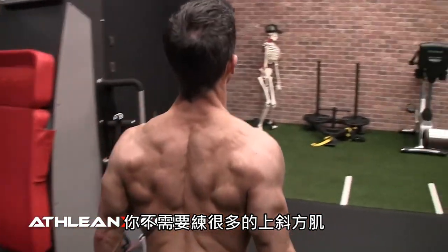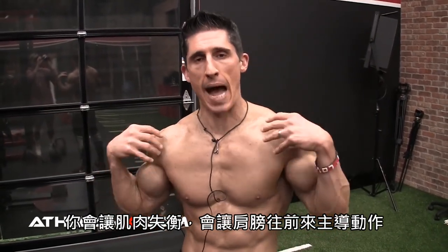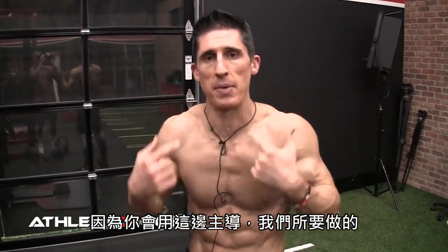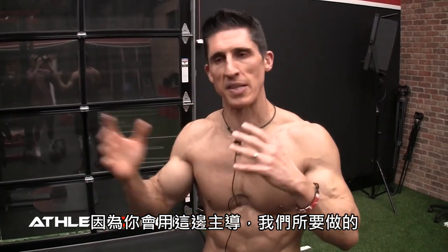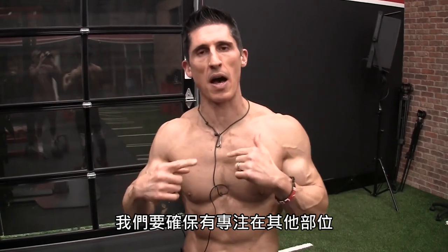So you don't necessarily need a lot of direct upper trap work. In fact, when you start to overdo your trap work, you start to create muscle imbalance. You start to create a dominant forward shoulder, posture problems, and related weaknesses throughout your shoulder. Upper cross syndrome — we don't want to go down that path. We want to make sure we're focusing on the other portions.